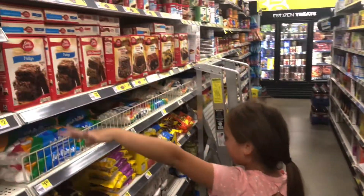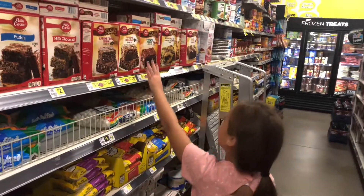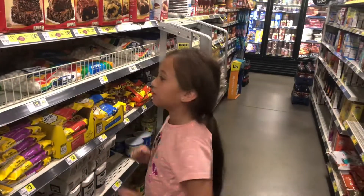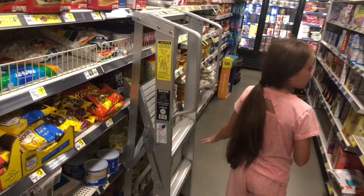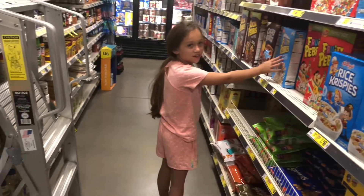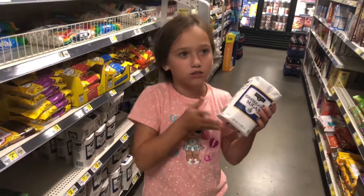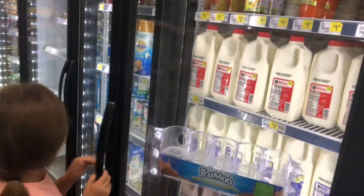Look at all the cake stuff! We don't need anything from that section because we're not making anything that requires it. Over here we have a lot of cereals, and we can get sugar. Look at this nice big bag of sugar! And here's the milk — let's go ahead and get some milk.